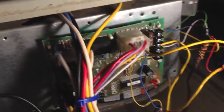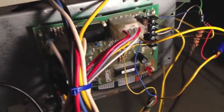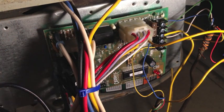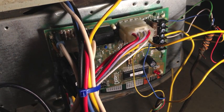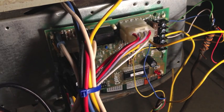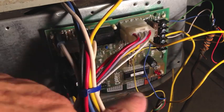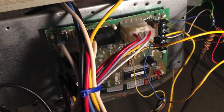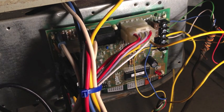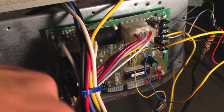Before I installed it, obviously I killed the power. I took a lot of pictures to make sure I knew where the wires went, which one went where, what plugged in where, and I did it one wire at a time. I took the wire off the old one and put it on the new one, one at a time, so I wouldn't mess anything up. I also took pictures just in case I got a little confused. I plugged the new circuit board in, fired up the unit, and that fixed the problem.